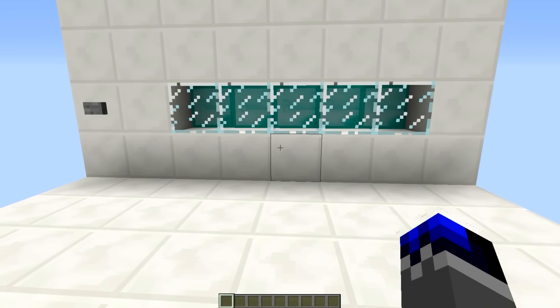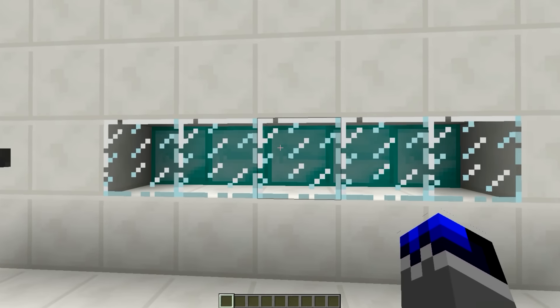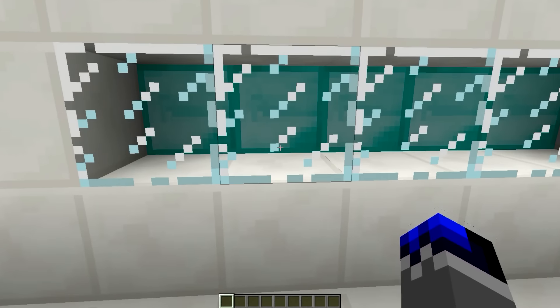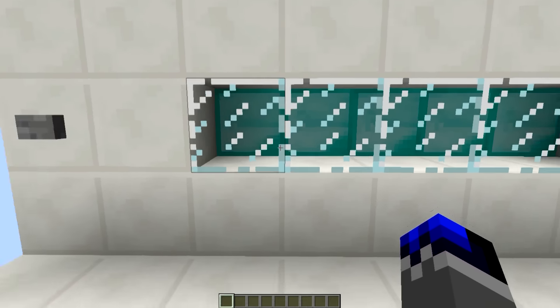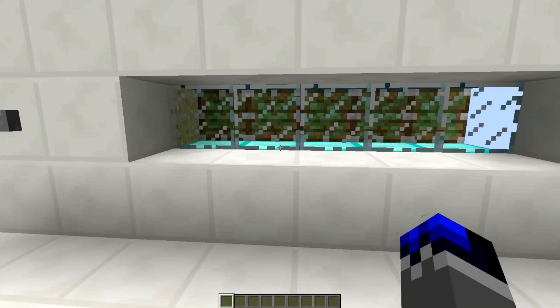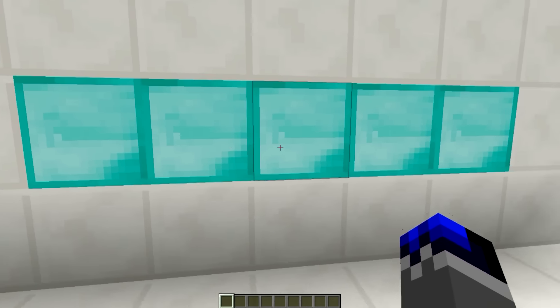Hello guys! What I have for you today is this seamless block swapper. So I have glass here and I have diamond blocks behind there — something you would want to display, I guess. And there you go — now the diamond blocks are right in front here instead of behind glass.